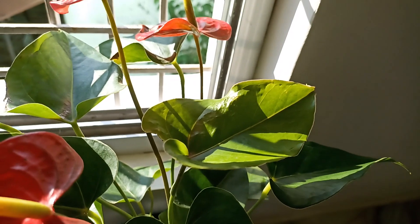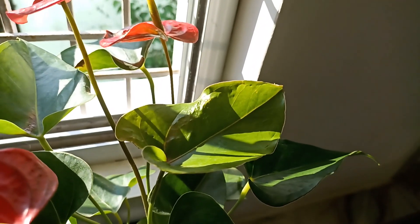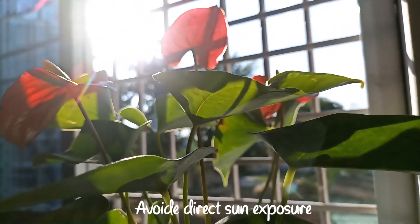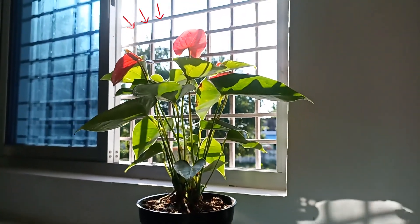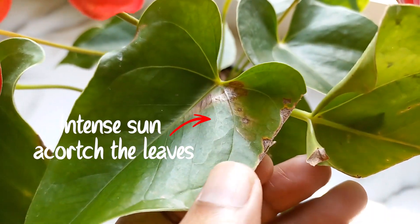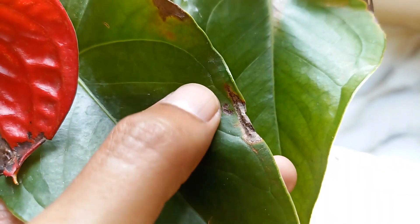On the other hand, excessive direct sunlight can also be harmful. These plants are not well suited for intense sun exposure and should be kept away from direct sunlight during the midday or afternoon hours. Intense and too much sun is going to scorch the leaves and they will go brown and crisp.